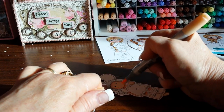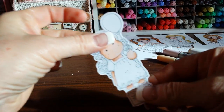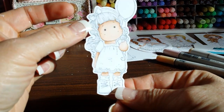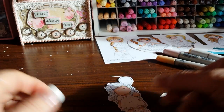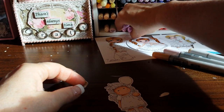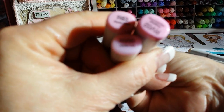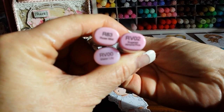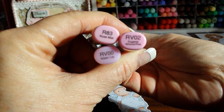I'm just going to go over the whole face. So that's how it looks. Now I'm going to do the cheeks - these are the three I'm going to use: RV00, RV02, and R83.